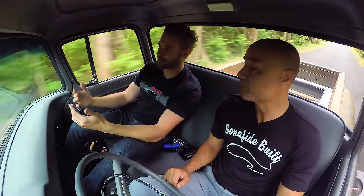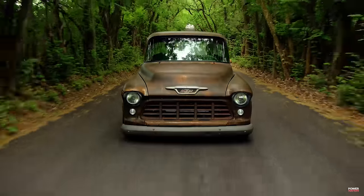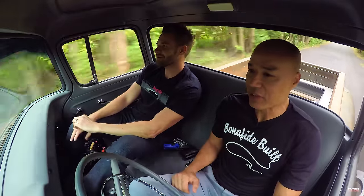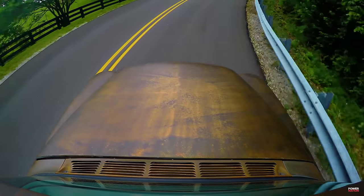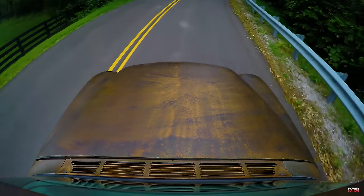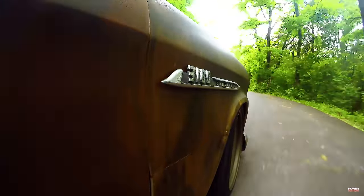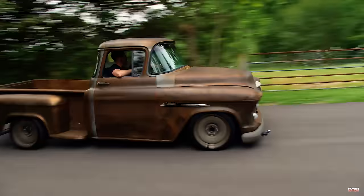I'm hanging out here with Eric in this awesome '55. What's it feel like to drive this thing every single day? Because this is yours. It feels great, Gannon, because this is something we've been working on for the past three years. To finally be able to drive it down the road, it's a great accomplishment. Do you get weird looks when people see you? It's very distinctive.